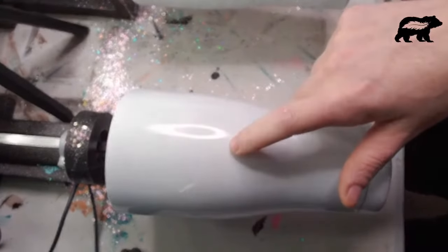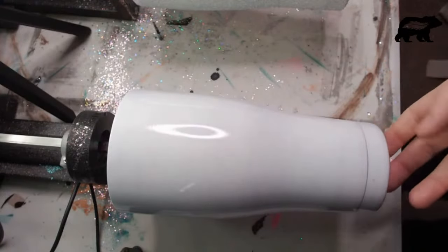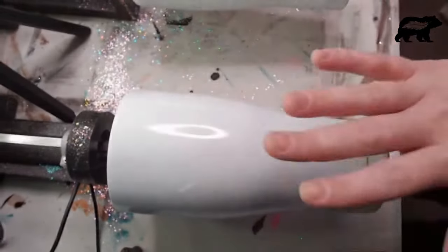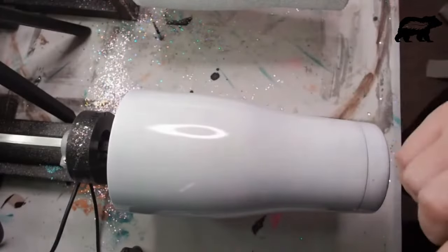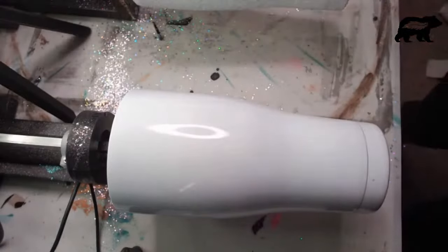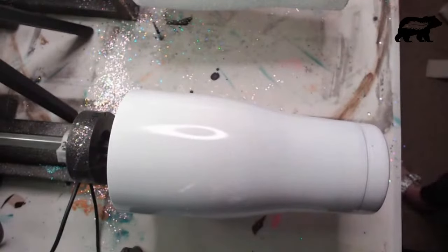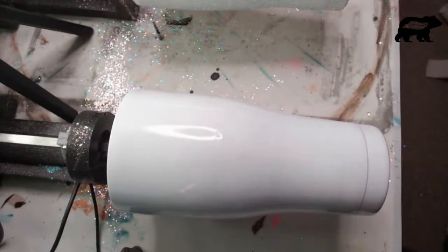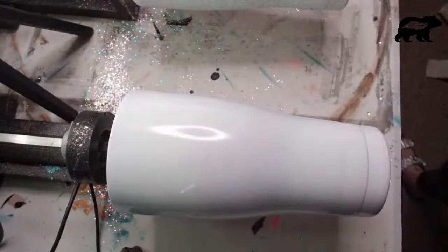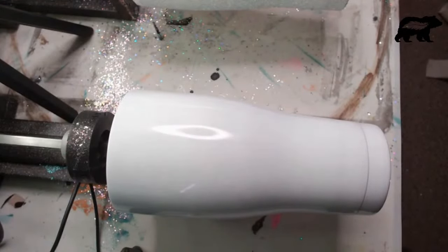I have a white base here. This was a stainless steel cup - a 30-ounce modern curve from the stainless steel depot. I did sand it really, really good and I spray painted it white. I'm using a white base because I want the glitter color to pop off of that white base. I am going to be using Fast Set Epoxy in order to apply my glitter layer. That's my preferred method of applying a layer of glitter.